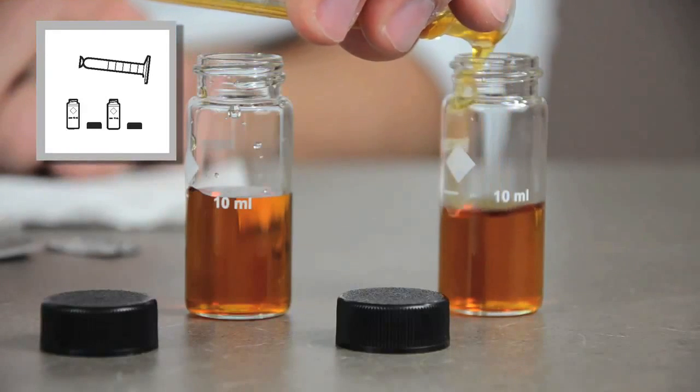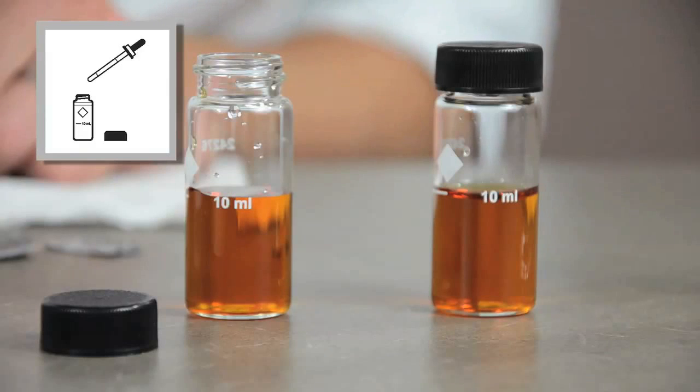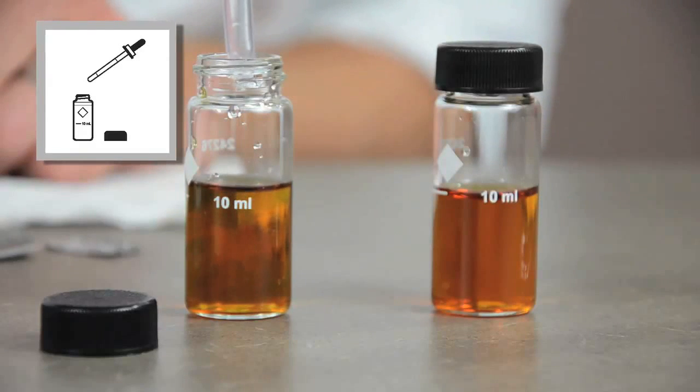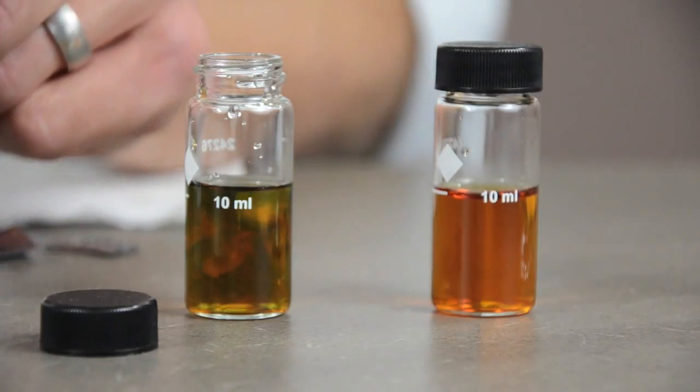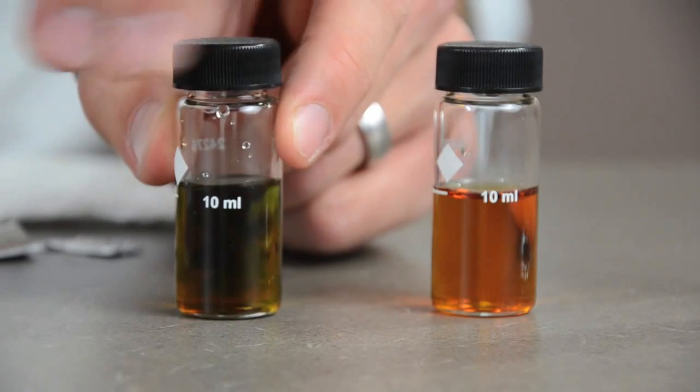Cap one of the cells. This is the blank. Using the calibrated dropper, add 0.5 milliliters of molybdenum 2 to the sample. Cap the cell and swirl to mix.